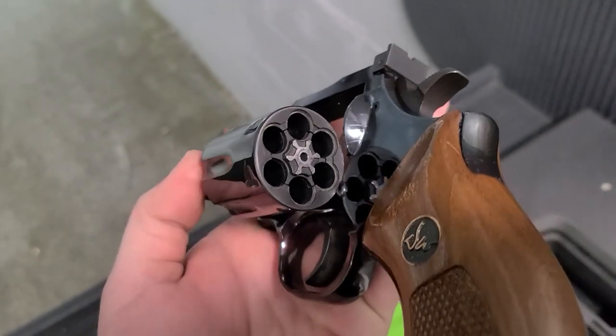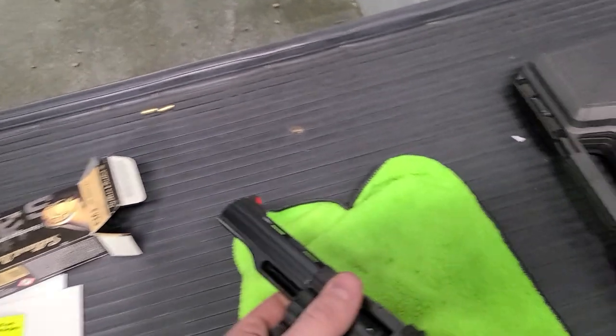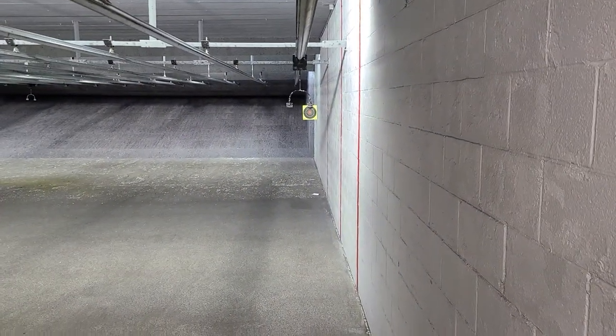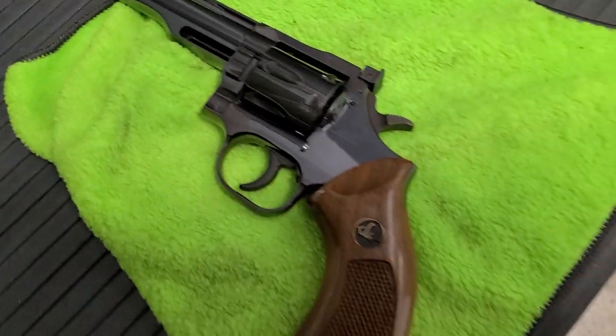It's different. It's supposed to be a little bit stronger. And we're going to fire six shots here at seven yards, double action, and see where she's hitting. So there's a look at that.